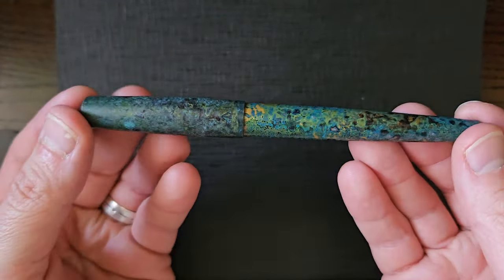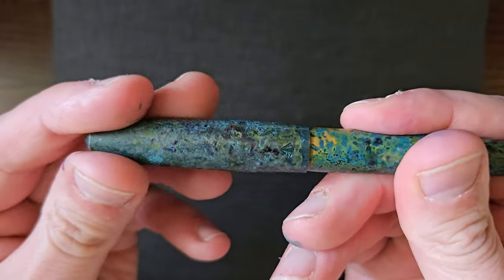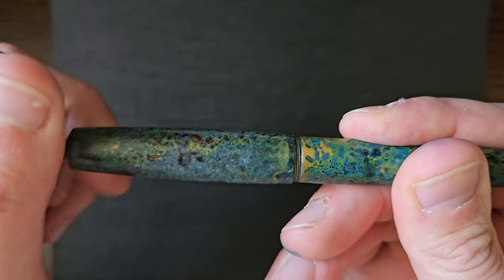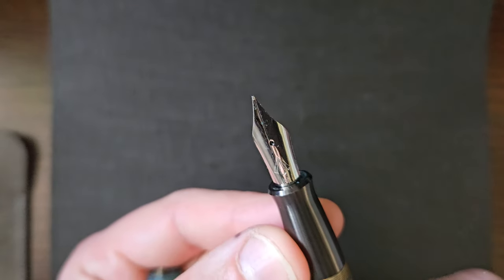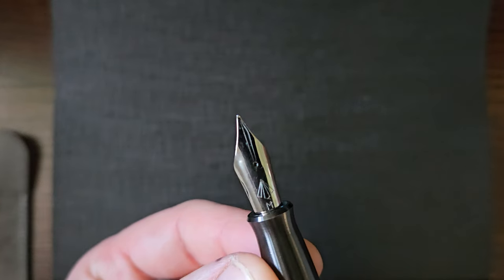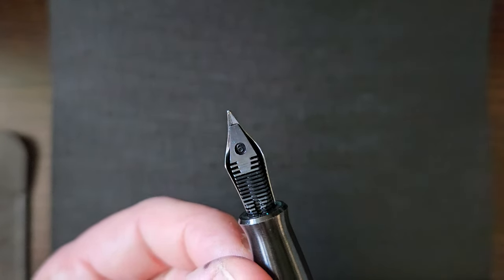Weighty pen made of brass. It has a screw cap, and then you've got a number six Yovo nib with the Gravitas logo. This particular one's a medium, with a plastic feed.